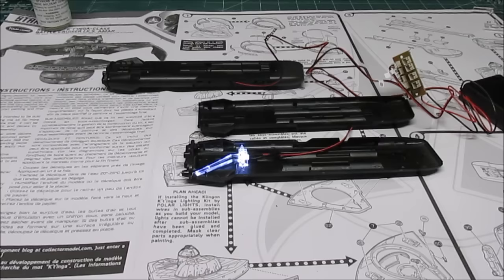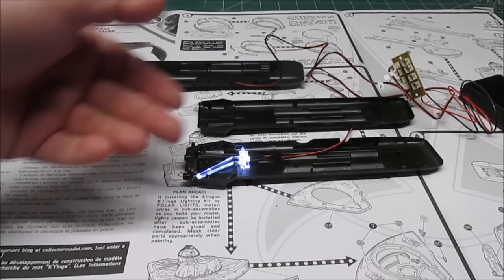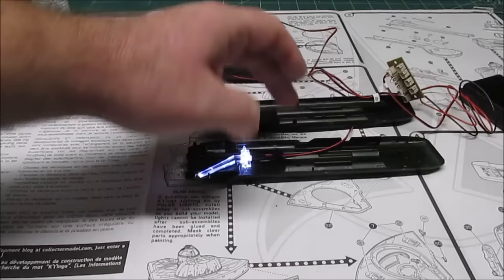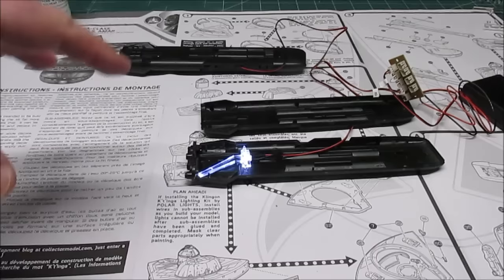Step four is the nacelles and we're moving along really nicely. The nacelles don't take any time at all — just two halves and a couple small greeblies. You will be running your lights into those as well. You can see inside the one large clear piece goes all the way out in the back of the nacelles and provides light out two sides on each. The assembled one shows two lights on each side and a bright light in the back. All I have to do is push them together and glue them — very little seam work needed if you use a quality glue that melts them together.